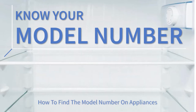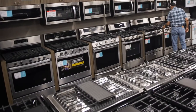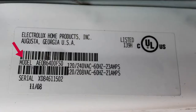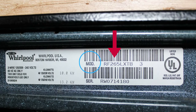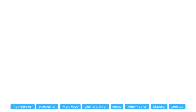The model number is the DNA of your appliance. There are a thousand different models of each individual appliance, so it can be very difficult to find the correct part because they will look alike. However, there might be minute differences that are not visible to the eye, so getting the right model number will help you order the correct part for your appliance so you can actually fix it.